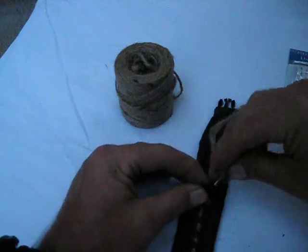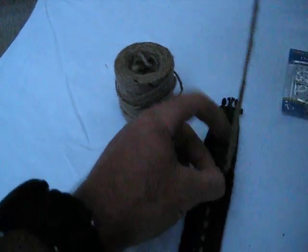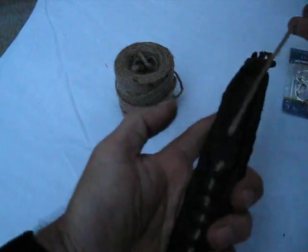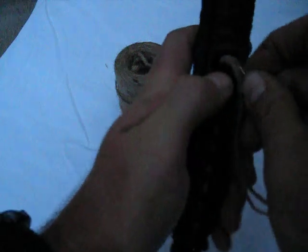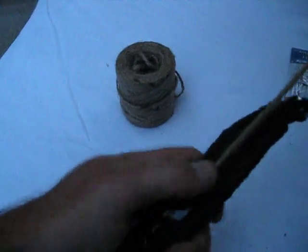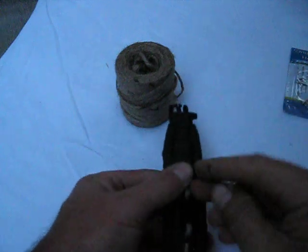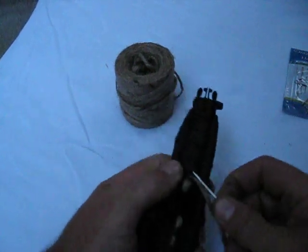So we want it facing just like that. We go through the top, underneath, back out through, just like that, and then right back to what we were doing. It's getting dark out here — I thought I could get this done real quick.